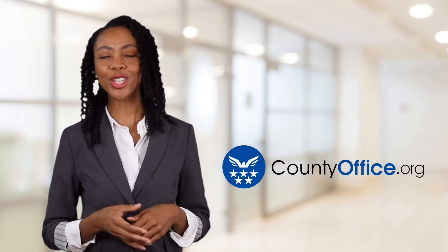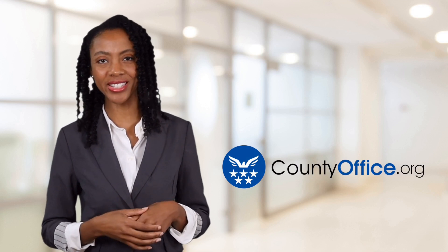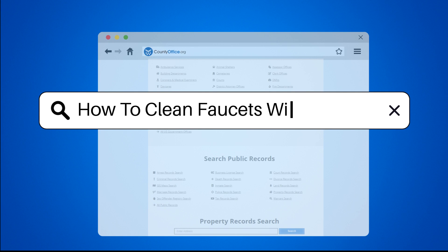Welcome to County Office, your ultimate guide to local government services and public records. Let's get started. How to clean faucets with vinegar.